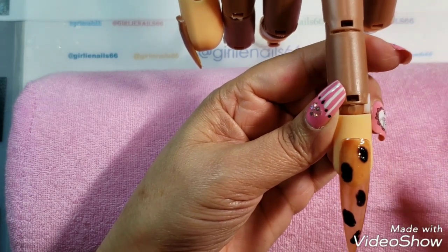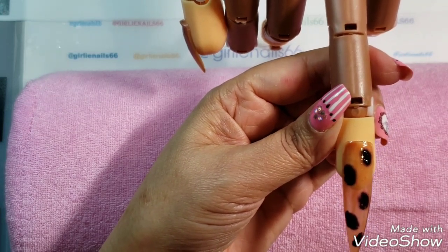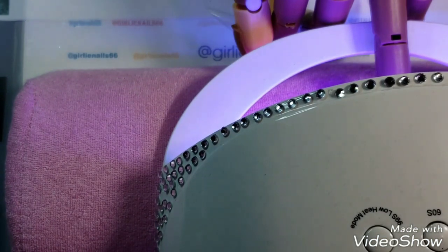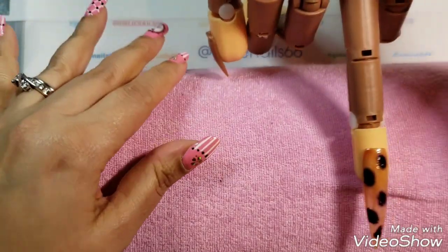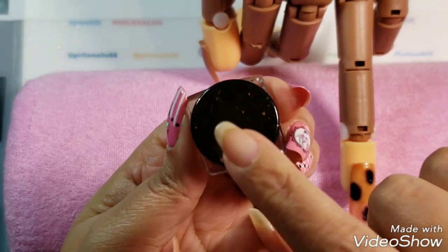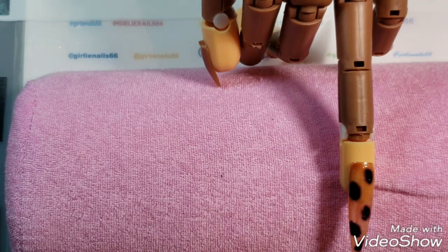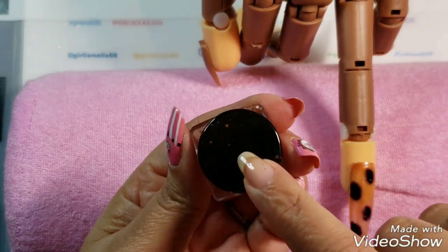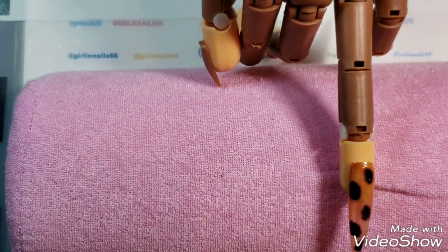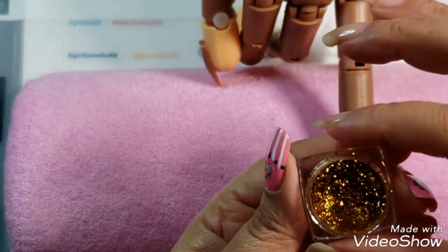The spots don't have to be totally even. You just let it bloom, and once you like the consistency — which I think looks pretty good right now — pop it into the lamp. Okay, I'm cured! So that is my spot layer. Now what I'm thinking is I'd like to add a little bit of gold flakes in a few little spots. I got these cool flakes from nailstuff.ca — I'll make sure to list their link below.